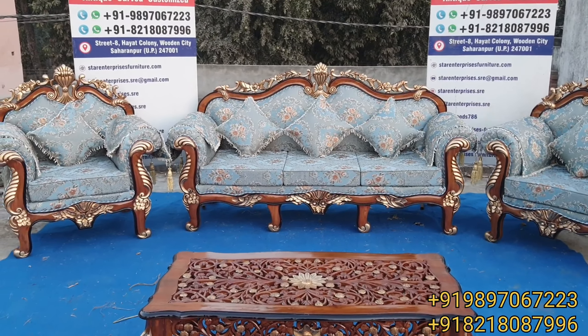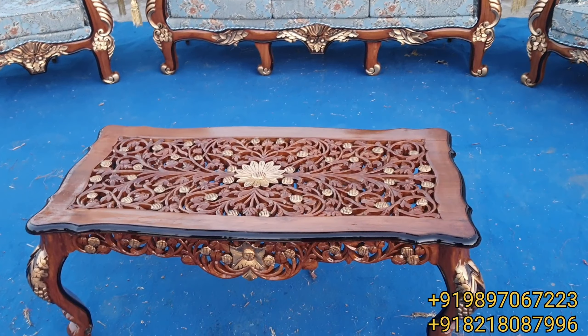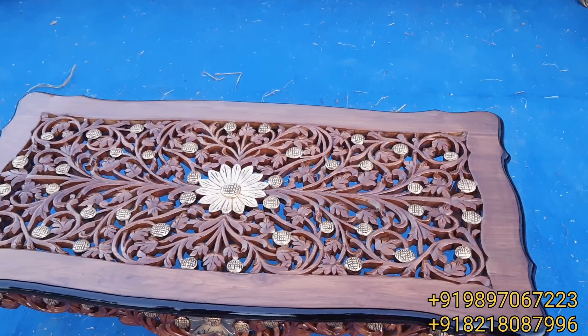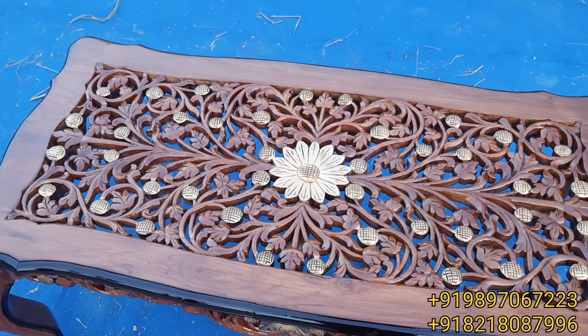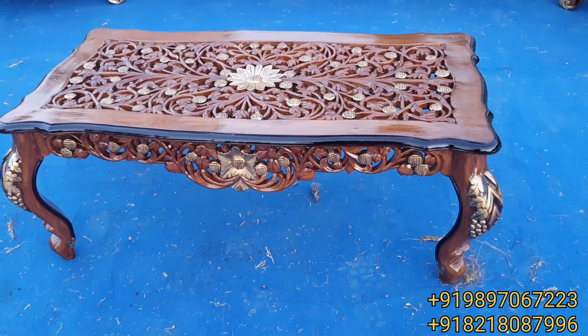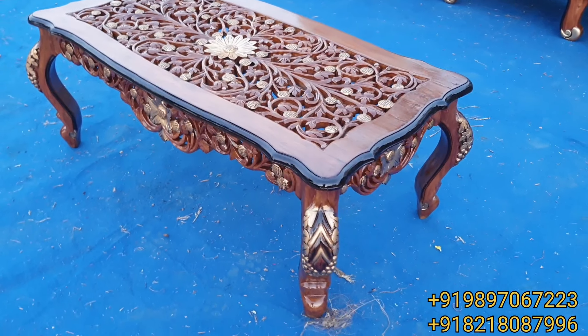This is a 3 plus 1 plus 1, five-seater sofa set, and this is the center table — totally hand carved. You can see the top of this center table is totally hand carved. You can easily see the grains of the teakwood, and with the anti-gold shading it gives a proper and beautiful look.